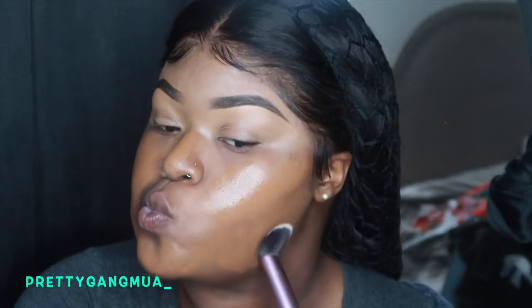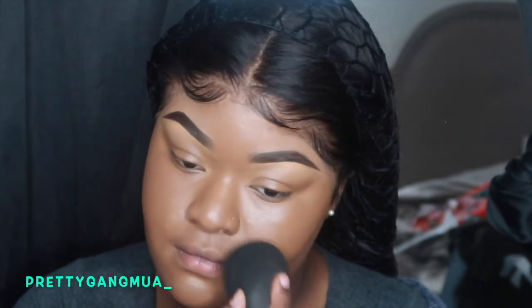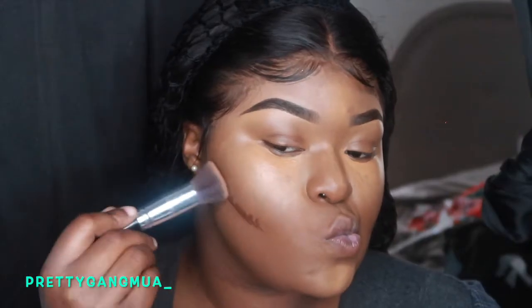First thing we're gonna use is our Honey Dewy Up by NYX and I use that to moisturize my skin like a primer. I also decided to set my face with setting powder — I just wanted to try it out, but if you have dry skin, don't try it. Just make sure you moisturize your skin.